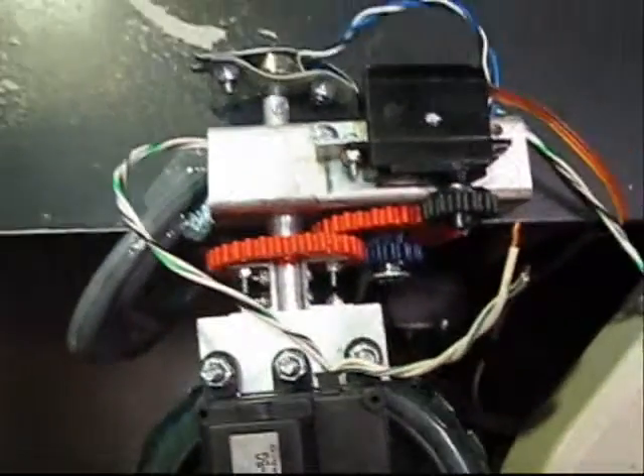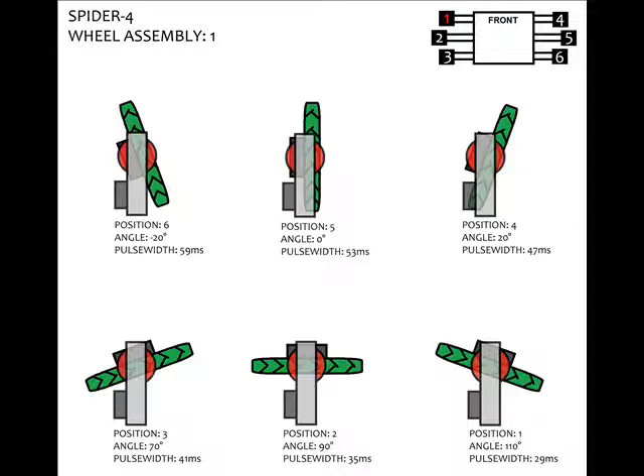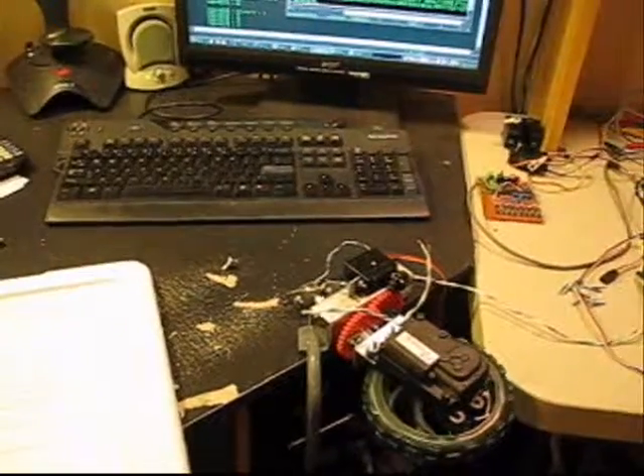I have also charted the positions and accompanying pulse widths in this colorful diagram, so you can see what we were executing just now. There you go — beefed-up servo mechanism. More details to come, so I will see you in the future.